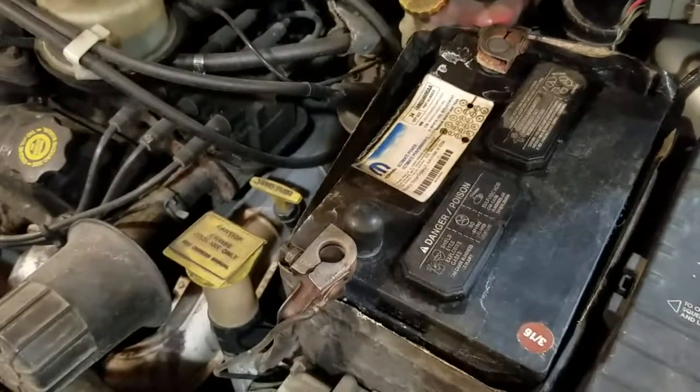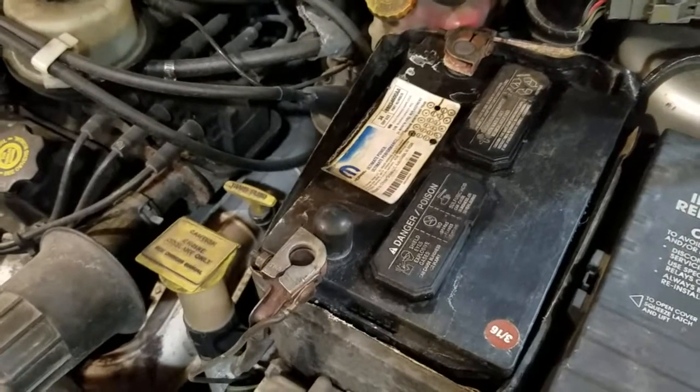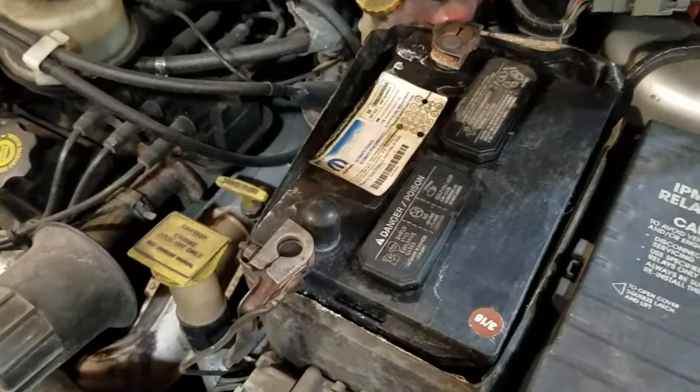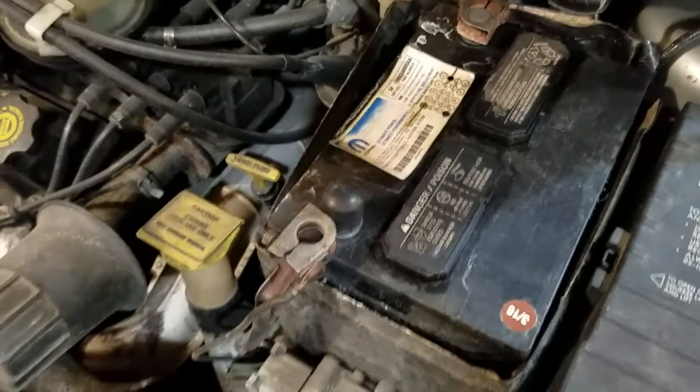Now let me show you how to remove the old radio. The very first thing you want to do is remove one of the battery terminals off the battery so you won't short out anything. In my case, I just disconnected the negative battery terminal.